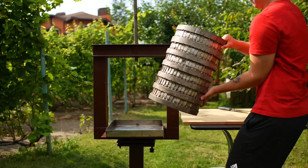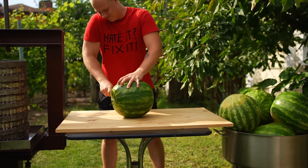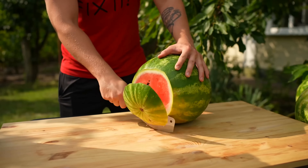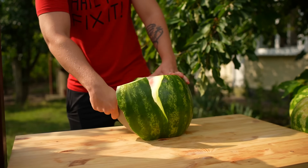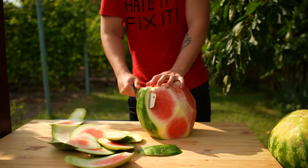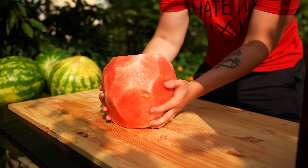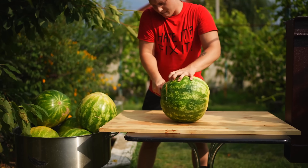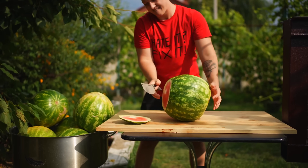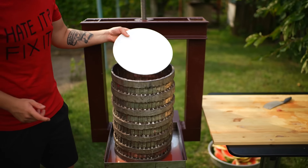We put the clean watermelons in a huge bowl. We install a trough under the press and put a metal barrel on top. We take a watermelon, cut off the end, then do the same to the other side. We prop it up vertically and remove the entirety of the green peel. Now all we have is the pulp — we throw it into the barrel and cover the top with a metal disc. We take another watermelon and clean it the same way, then send it to the barrel and cover it as well.